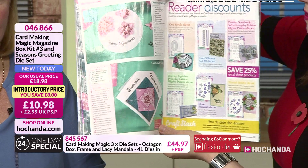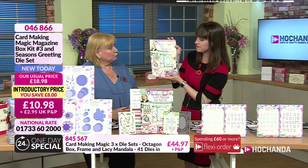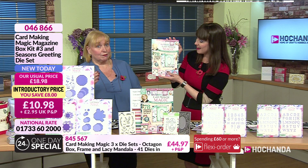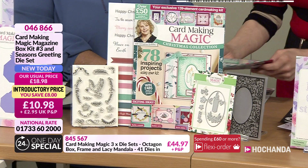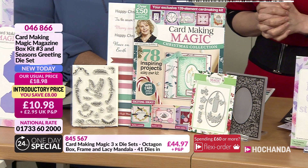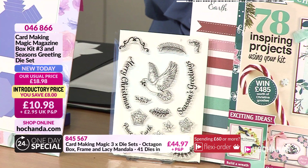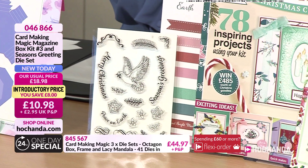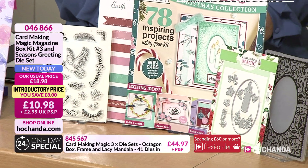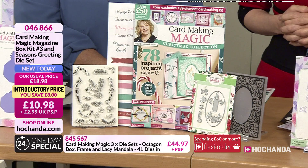You'd really only need some card blanks and some tape to go with it — great for beginner crafters. If you're thinking you should be buying Christmas presents now, this would be a really good Christmas present for a crafter starting out, to allow them to make their Christmas cards for next year. So, £50 worth of bonus goodies for just £10.98 — 78 projects. Item number 046866.